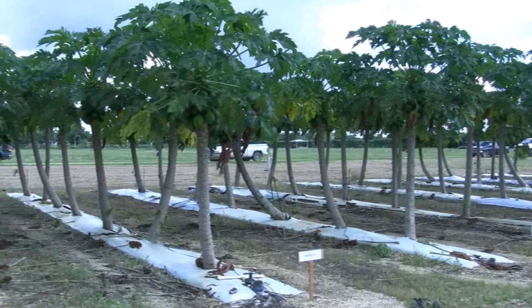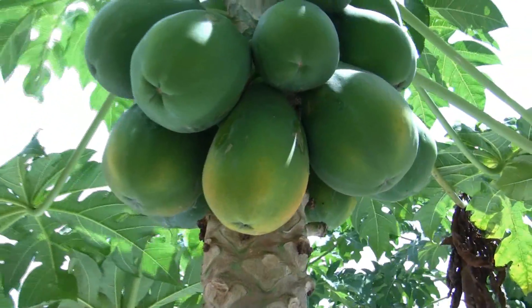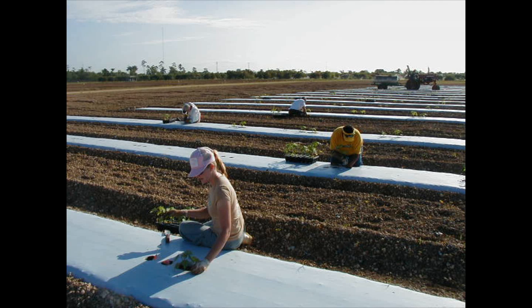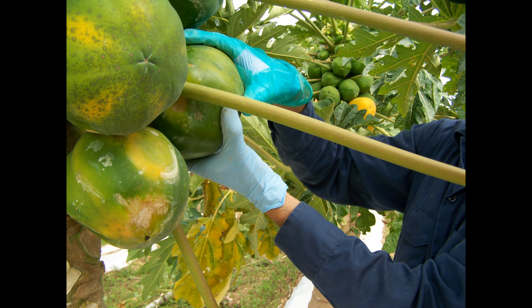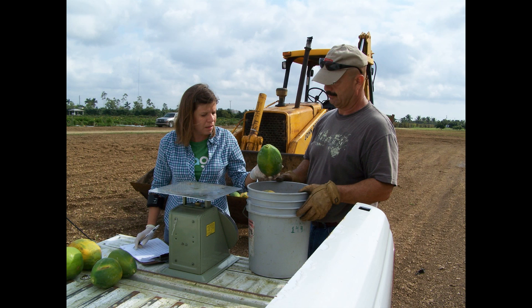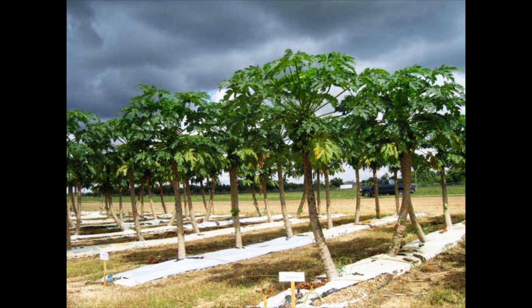This project dealt with looking at different irrigation treatments in papaya production. It was a multi-disciplinary team where we measured irrigation water applied, papaya production yield, and other horticultural characteristics of the papaya.